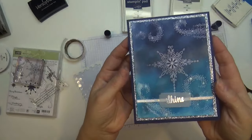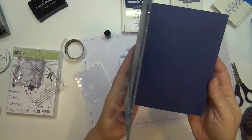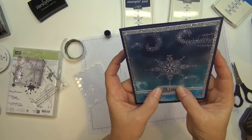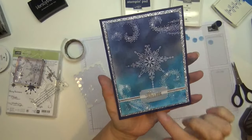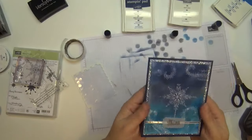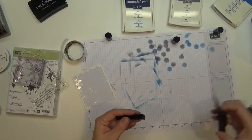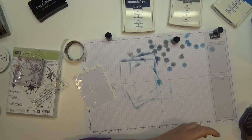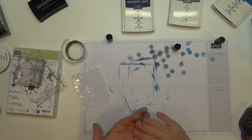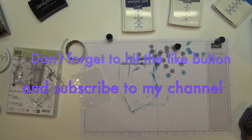And there you go guys — super pretty card, and quick! You can make a little note on the inside. Make sure you visit my blog — I'm going to be posting a video of my updated craft room here in the next couple of days. I hope you like this card, and if you want the supply list make sure you visit my blog at bobbystamps.blogspot.com. Thanks guys!